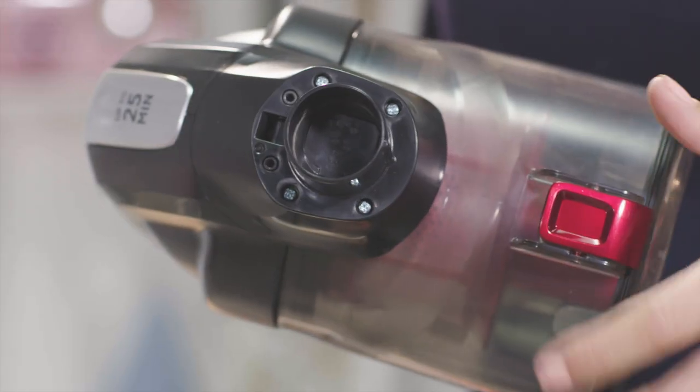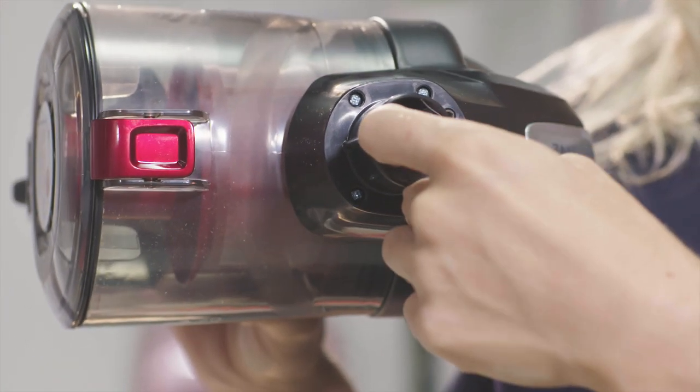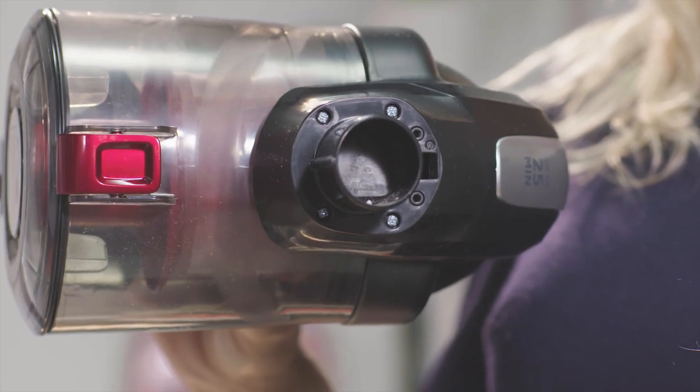There's a flap at the entrance to the dust box which can get jammed shut with debris or a blockage. Check this area and remove any buildup that may be found.